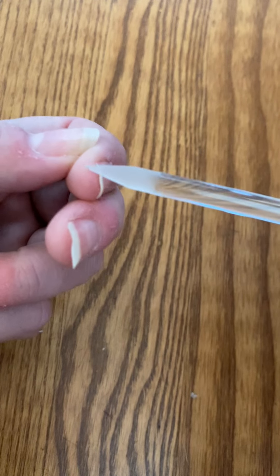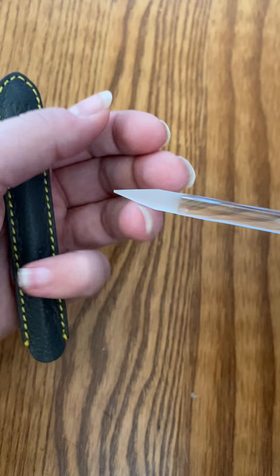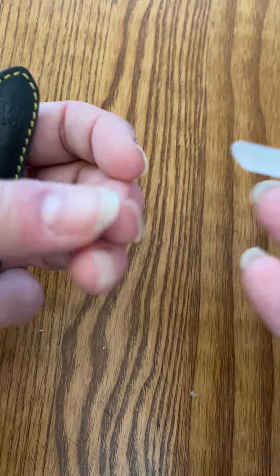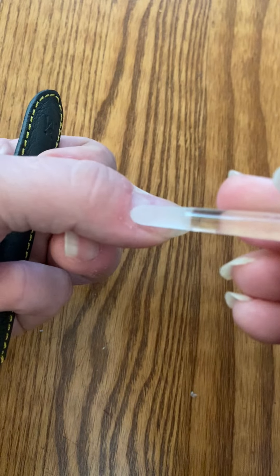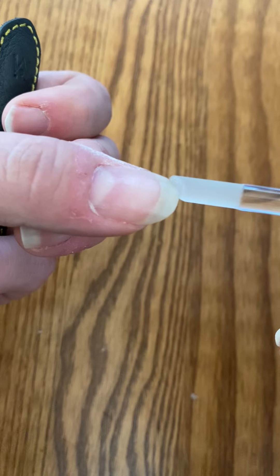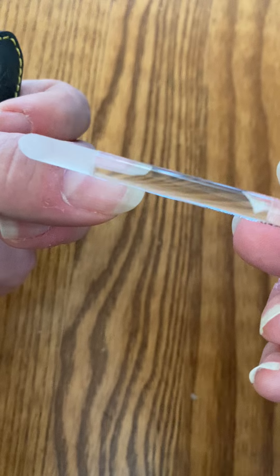You can use it as a file — it actually filed down this nail. It can be used to file and kind of work on your cuticles as well. This pushes back, and that texture, no matter how often you use it or how rough you file, it will not fade away. It's actually etched into the glass.